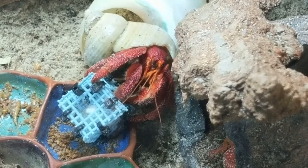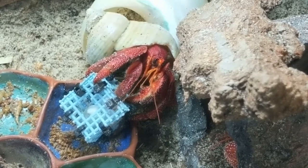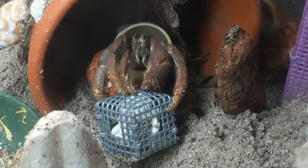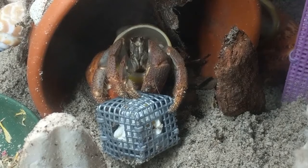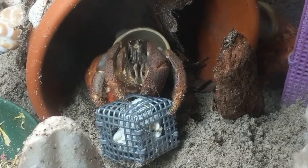Hermit crabs spend their entire night scavenging for food. This design allows your hermit crabs to problem solve to receive whatever food items are placed inside. We recently started to cut three openings in each cube instead of six. This will make your hermit crabs work a little harder for the food inside.